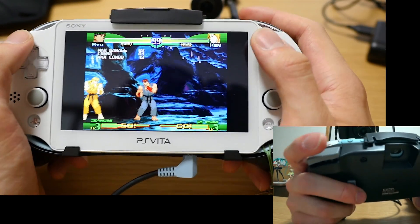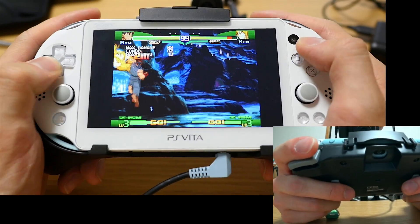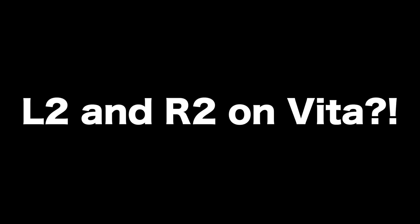It's actually not too far different from using an actual DualShock controller. This is amazing! This is changing my life. Fighting games kind of suck on the PS Vita because it only has two shoulder buttons, unlike the PlayStation controller, the DualShock, which has four shoulder buttons.